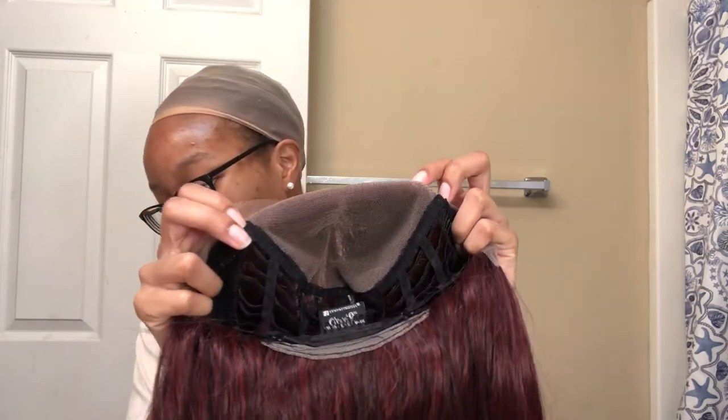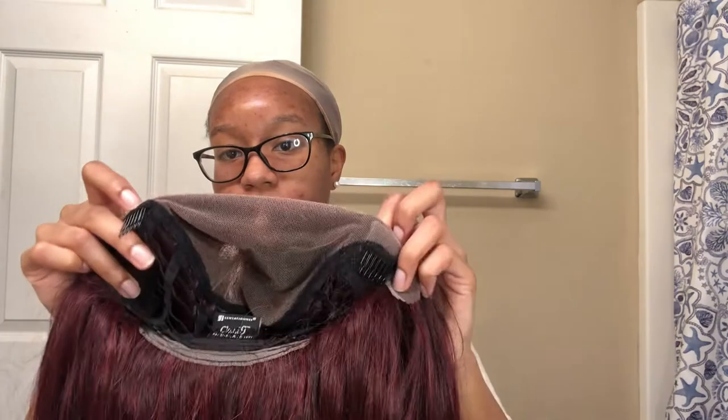So this is her — she's a pretty color, like I said, Burgundy Wine, very pretty. I'm acting like I never unboxed a wig before, it's been a while though. I don't know if y'all can see that but this is the hairline. She comes with your basic construction — this is a 13 by 6 lace part. She has two combs on the side and one at the bottom with adjustable straps.